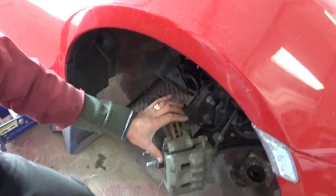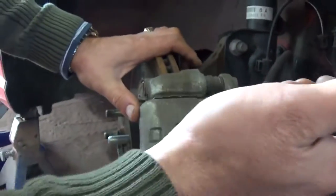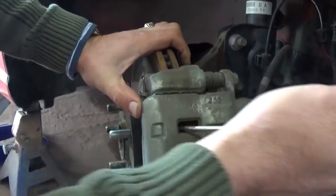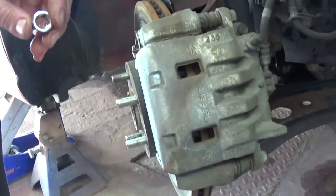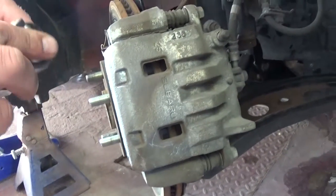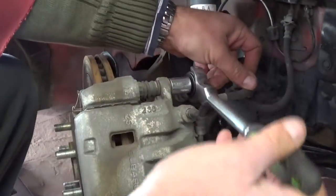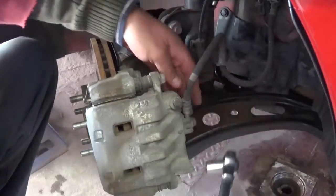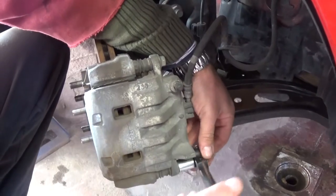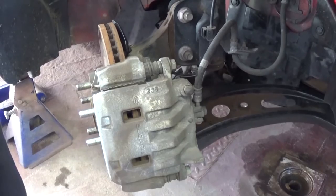What we need to do now is compress the cylinder right here. You can borrow tools from auto parts stores, but you can actually do it by hand with a screwdriver. You can see how much it moved - you need to compress the piston inside the caliper. Now with a 14 millimeter socket, we're going to take these two bolts off so we can remove the caliper.